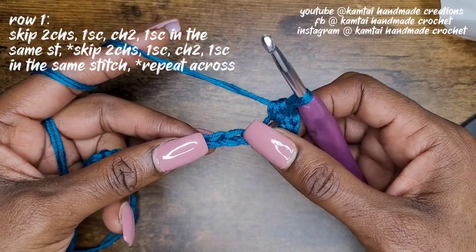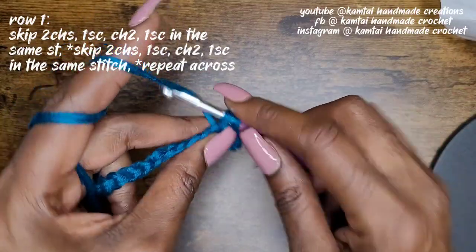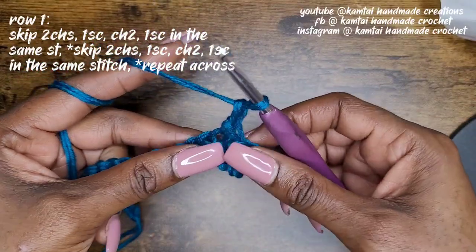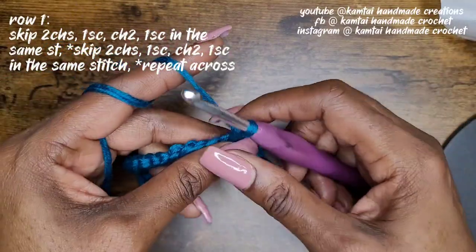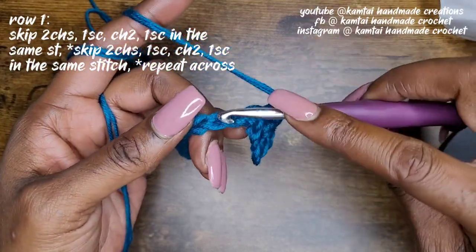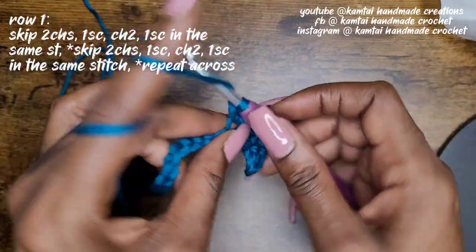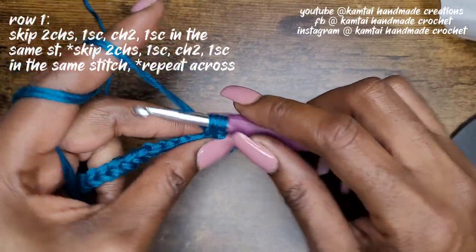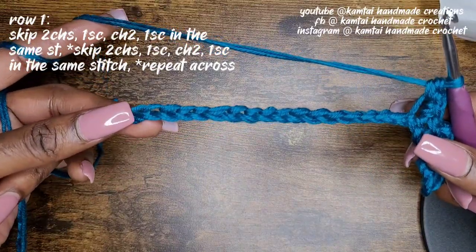Then go back into that same stitch with another single crochet. Once you've made that single crochet, go ahead and skip another two stitches and go into your next stitch with a single crochet, chain two, and back into that same stitch with another single crochet. That's your pattern for your first row — skip two, go into the next stitch with a single crochet, chain two, and back into that same stitch. Just do that all the way across.